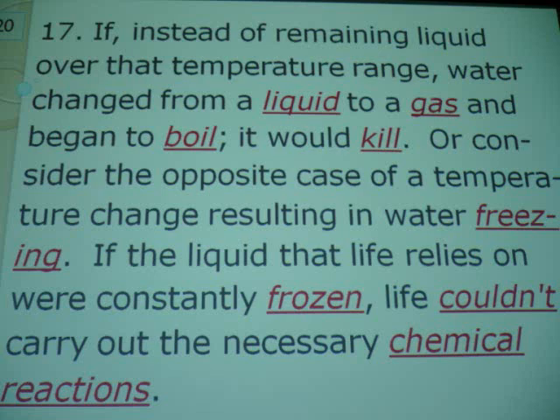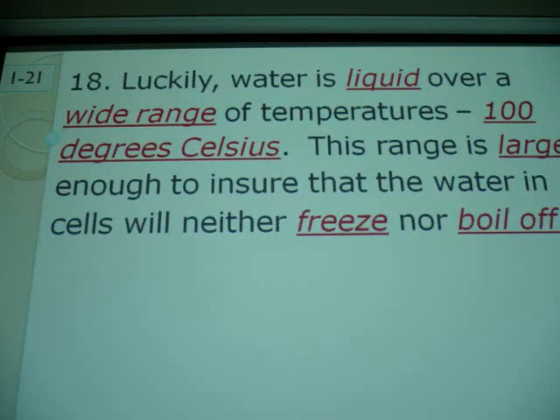My fridge won't freeze things except in the ice box area. But Eskimos use theirs to prevent the freezing of water. What good is milk if it's frozen solid? So we're lucky that water as a liquid has a wide range — a 100-degree range on the Celsius scale. I like Celsius because 100 is a nice round number. What is 212 minus 32? That's the range on the Fahrenheit scale — 180. That's not a round number. I say 100. I can see that.